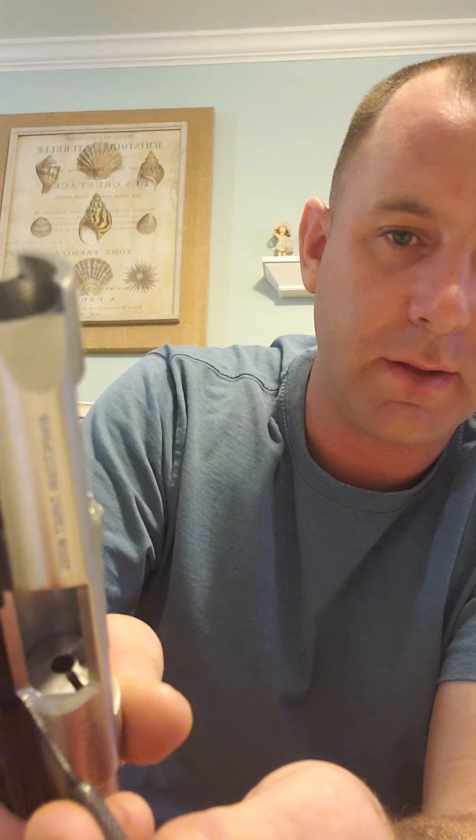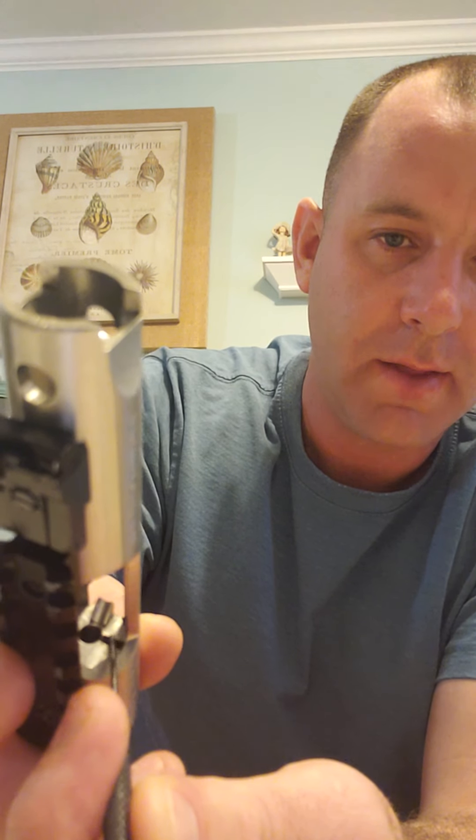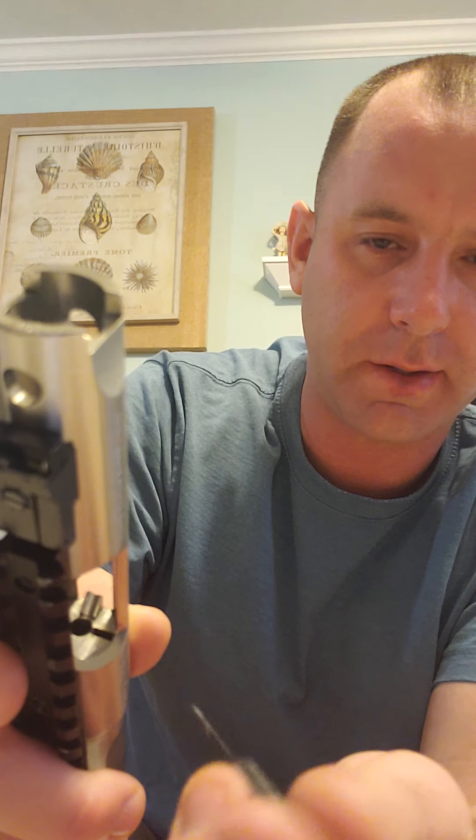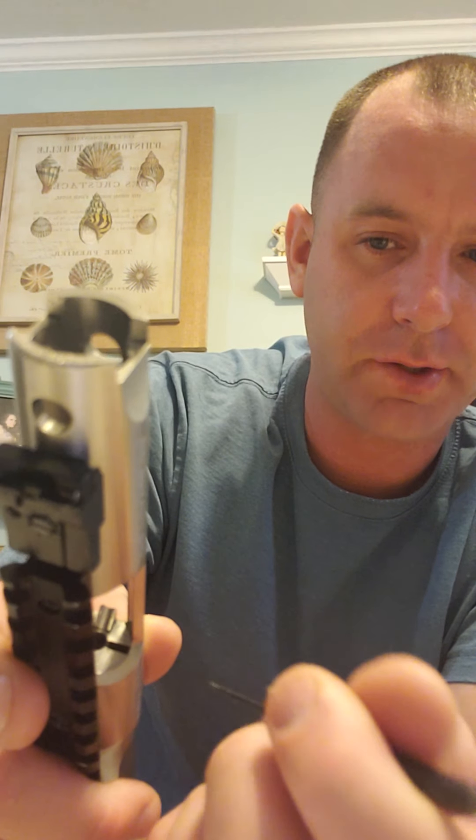Now that it's apart, you can clean anything inside. I don't think further disassembly is required unless you have a broken component. You can use Q-tips and oil — just be careful because Q-tip fibers can end up in the firing pin channel and block the firing pin. Use a flashlight to check for debris. The extractor hole is probably the thing that causes the most problems, so really get in there — air duster, oil, Q-tip, or a toothpick to get material out. Clean that area really well.